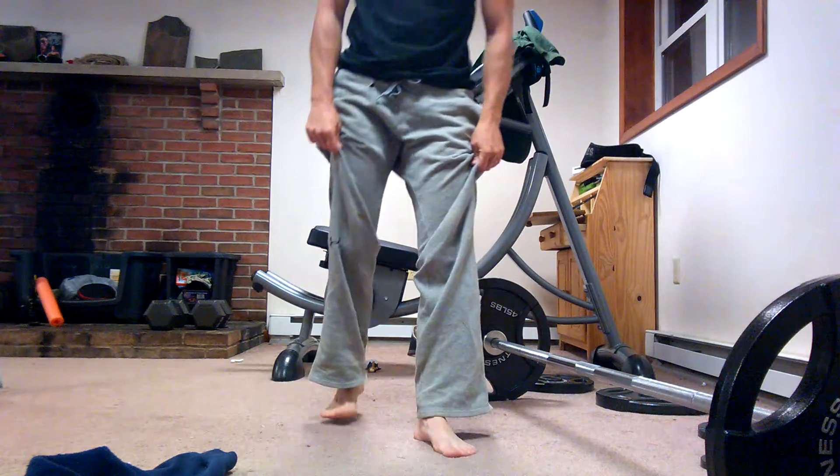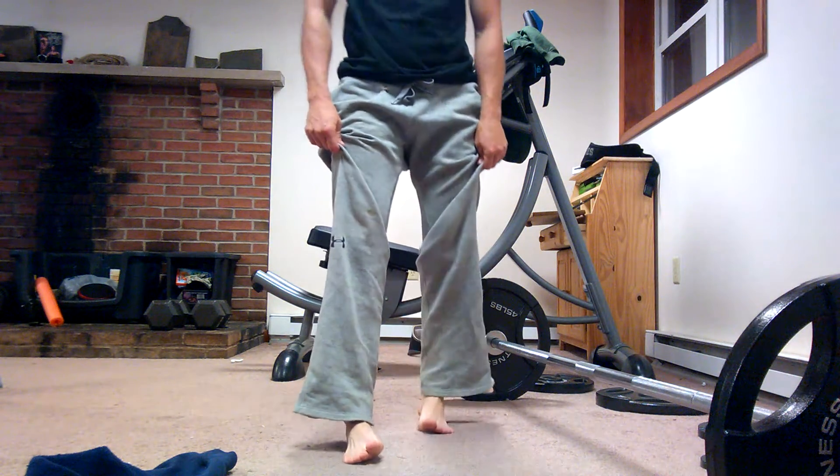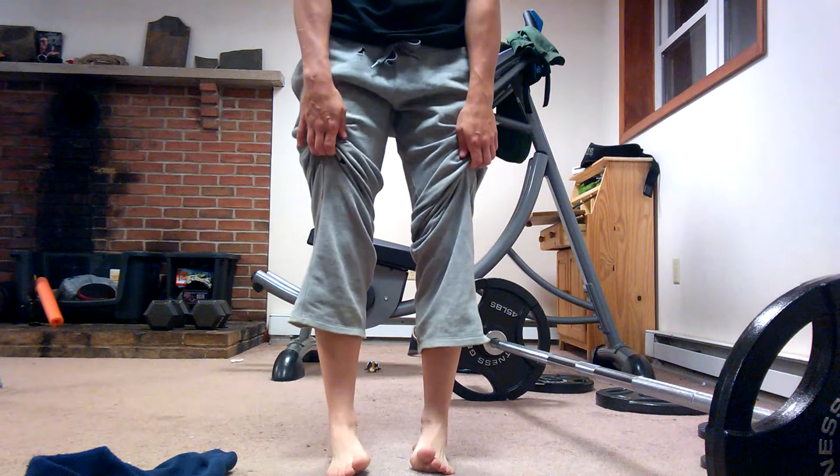For exercises of this muscle, you can do just the functions against resistance — such as dorsiflexion with bands or a cable, or anything that can create resistance. You can do manual resistance as well, and the same applies to inversion of the foot using a band or manual resistance. Or you can simply walk on the outsides of your feet, which performs both inversion and dorsiflexion of the feet. My toes are pointed up and in — this works the tibialis anterior just as well.